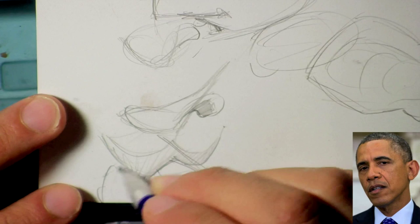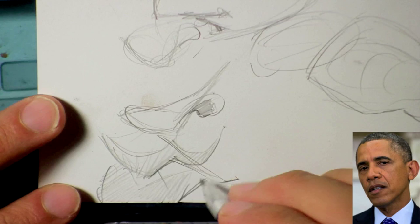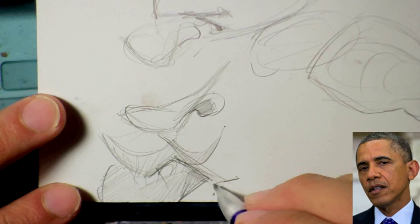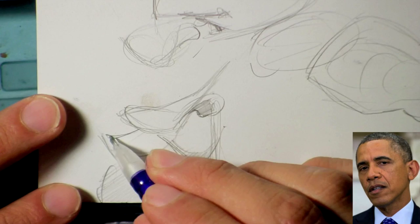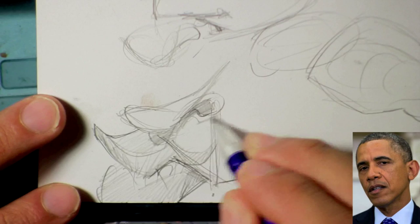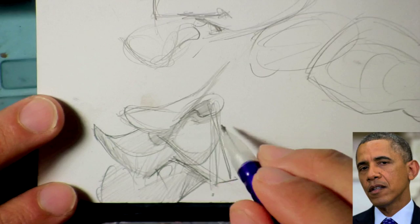I was thinking about this today: how do you know when to stop as far as when you're doing your thumbnails? How do you know which one to go with? Sometimes I'm drawing five or six. You might draw one or two. How do you know when to stop and take that one further — making it larger and adding all the edits — so you don't waste your time on something you're not going to use?